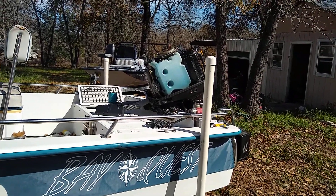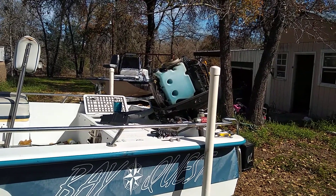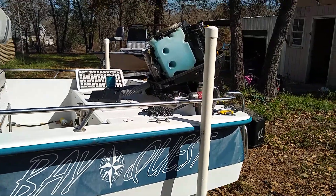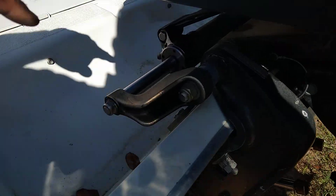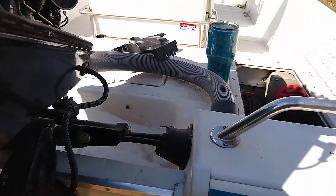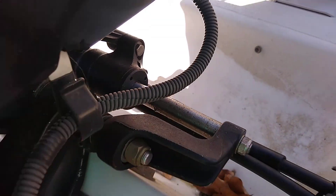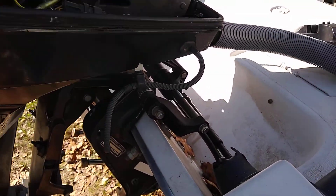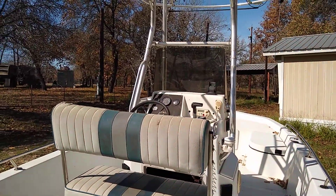If you have hydraulic steering on your boat and you notice that your steering is not as responsive as it used to be, and you're noticing an oil slick behind your boat, sometimes it's the seals on the hydraulic cylinders right here and on the other side right there. When it starts leaking and gets air in it, you're able to move the motor a bunch but the steering wheel is not moving at all.